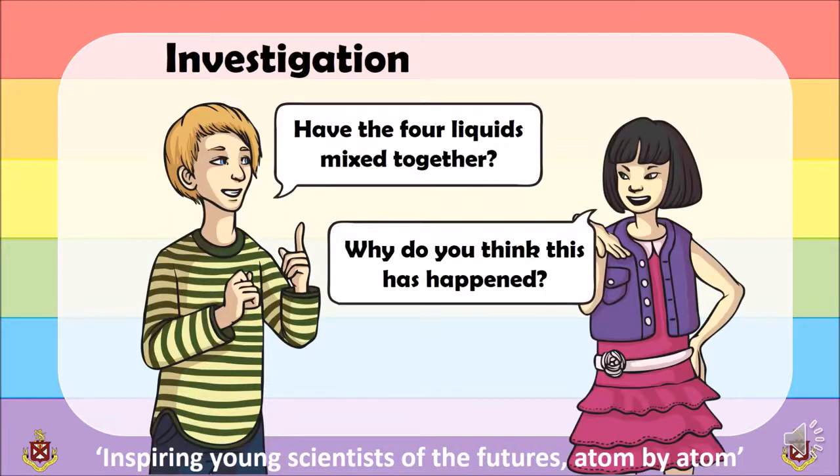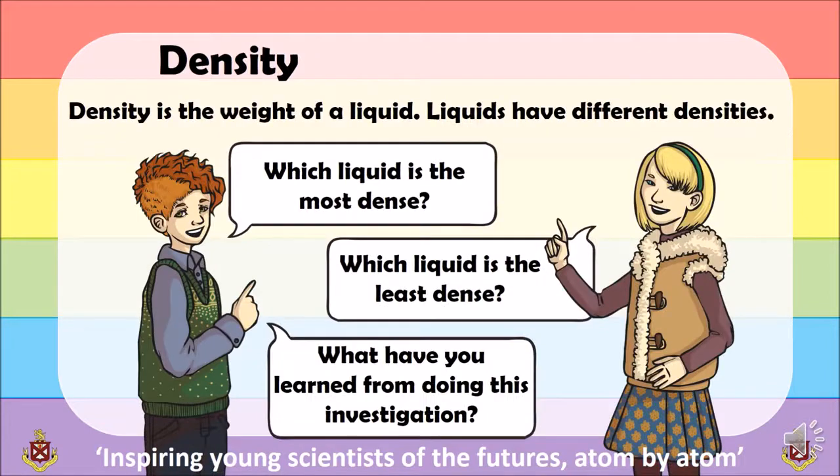Step 5: have the four liquids mixed together. Why do you think this has happened? Or did it not happen? Step 6: density is the weight of a liquid. Different liquids have different densities. Which of your liquids was the most dense? Which was the least dense?